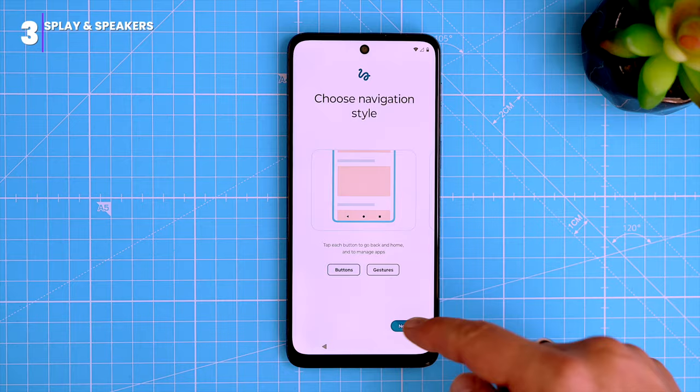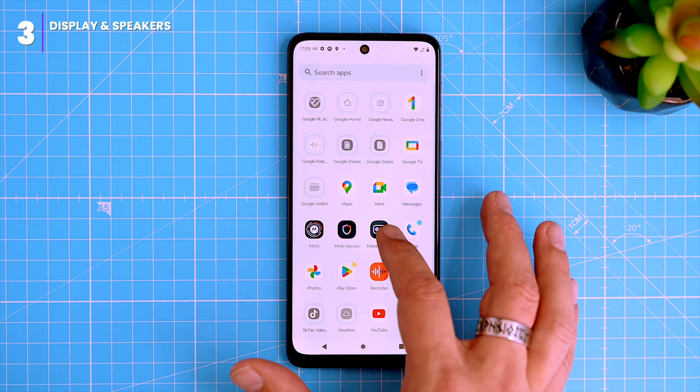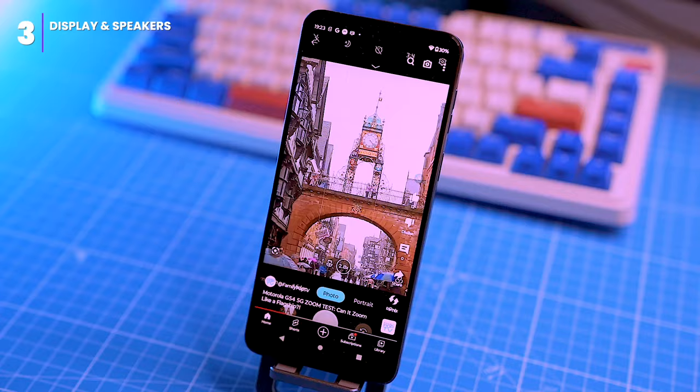The phone has a pretty big 6.5-inch IPS LCD screen with Full HD+ resolution of 1080 by 2400 pixels. It's not the brightest screen and it's not AMOLED, but it's good enough for most things and has an ambient light sensor. It has a 120Hz refresh rate, which makes everything look smooth and buttery with nice, vibrant colors. IPS doesn't have the best viewing angles compared to AMOLED, but most people won't notice the difference.